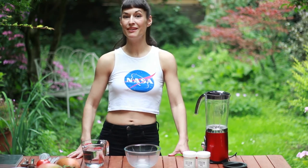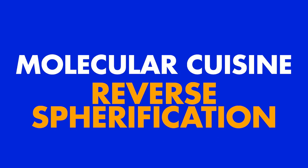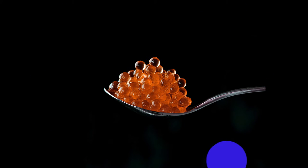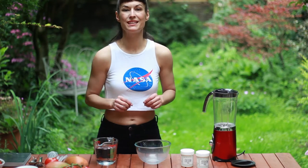Hi, I'm Elena Corchero. Today I'm going to give you an introduction to molecular cuisine. This is to make tiny little pearls or bigger spheres in a film coated liquid.